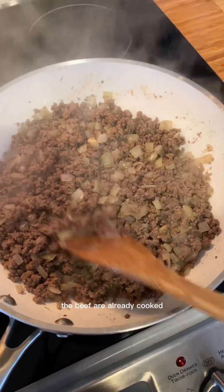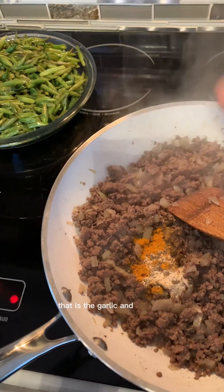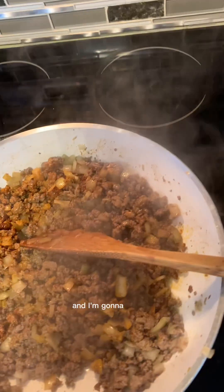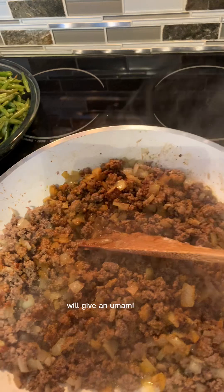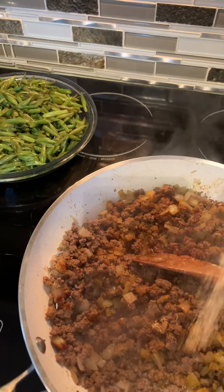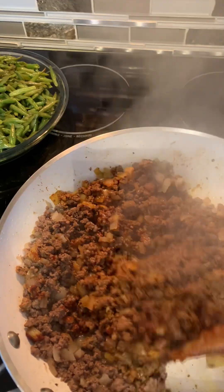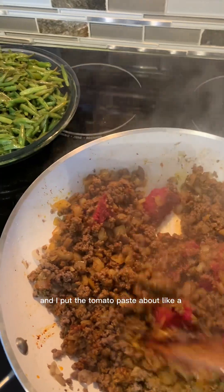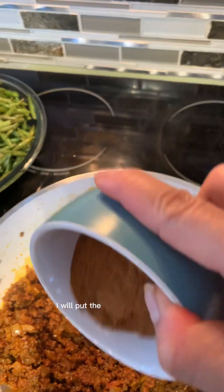The beef is already cooked. Now we're gonna put our seasonings: garlic, turmeric, paprika — it smells so good. I'm gonna put the ginisa seasoning; this is from a Filipino store and it will give an umami flavor. I will also put the saffron powder — I like the smell of saffron. I put the tomato paste, about two tablespoons. Now I mix it all together, then I will put the cinnamon powder.